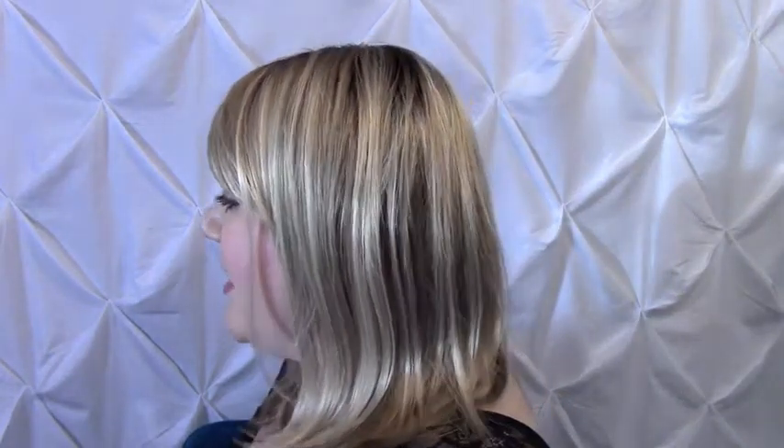It's definitely one of my favorites. Here's the side with the hair pushed forward, and you can definitely see how beautiful this color is — very, very pretty. And then here's this side, a very pretty light golden blonde type color.